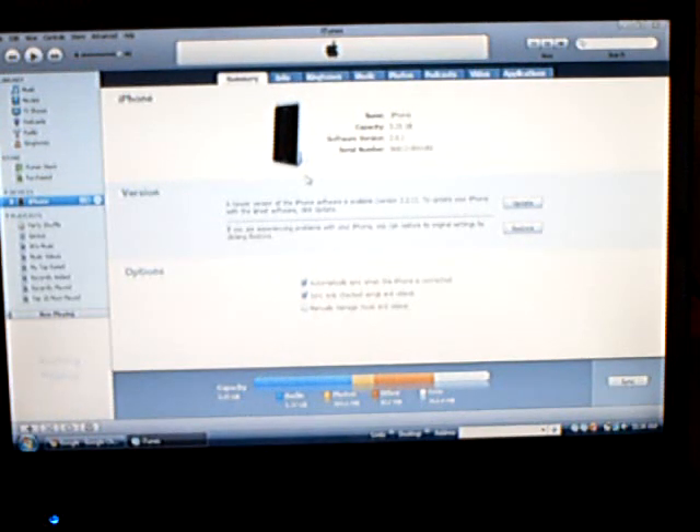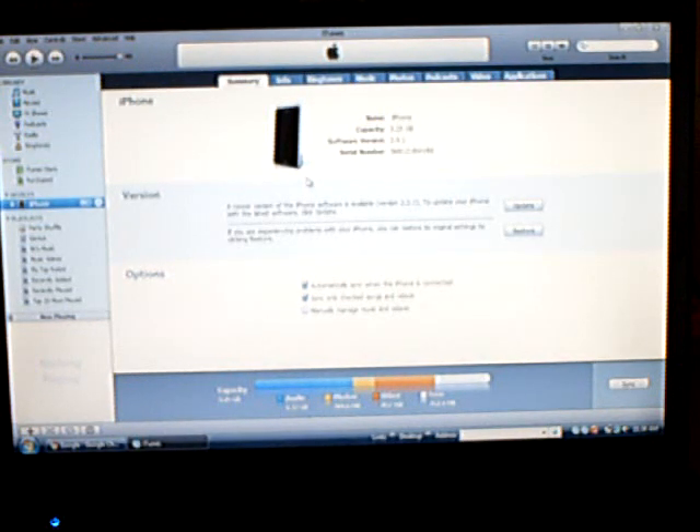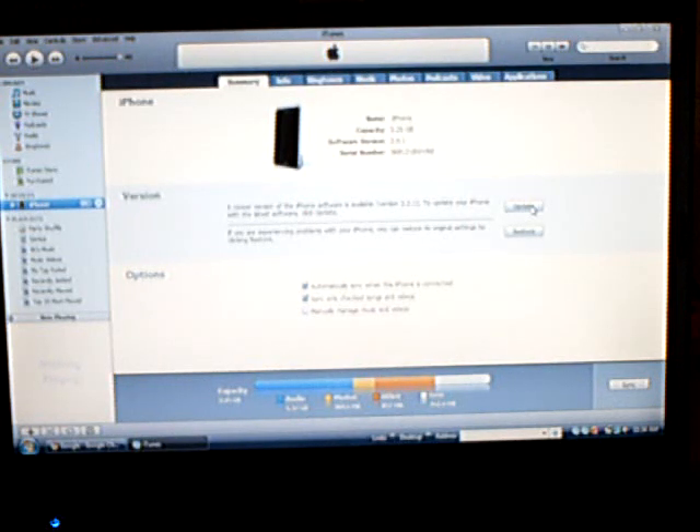So first, open iTunes and make sure your iPhone or iPod is connected. Then simply click Update to update it to the newest version.